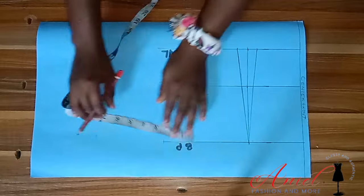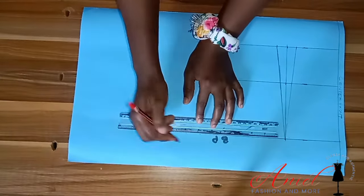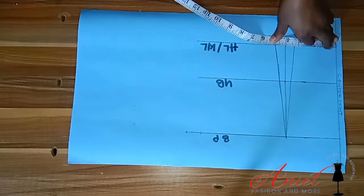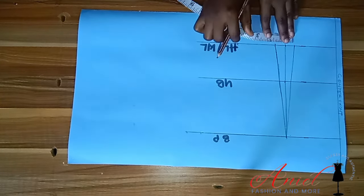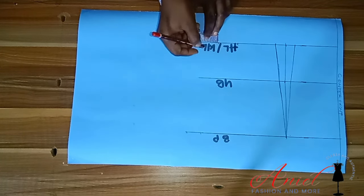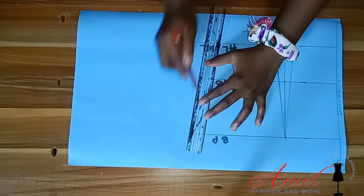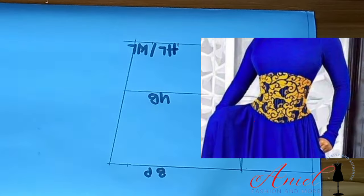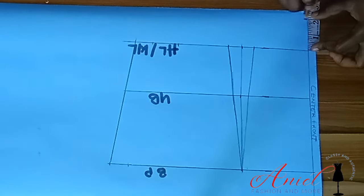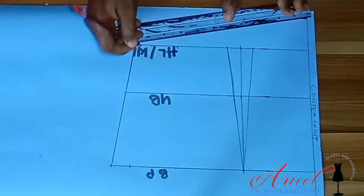I'll divide my round bust into four and impute, adding half-inch sewing allowance. On the waistline, I'll measure my waist divided by four. The dart I took, I have to return it to avoid shortage, then add one inch sewing allowance and connect everything. On the lower part of the waistline you can come down by 1, 1.5, or 2 inches — I came down by 2 inches and connected it with my straight ruler.